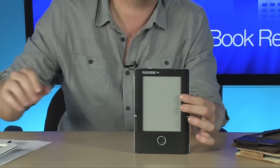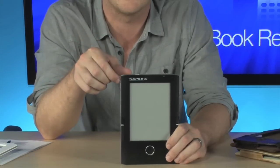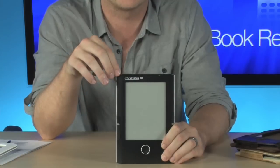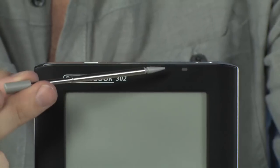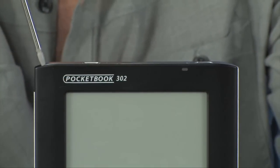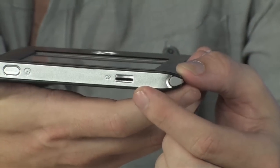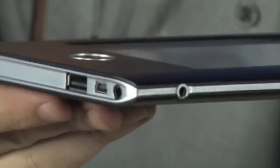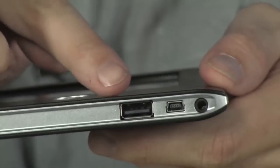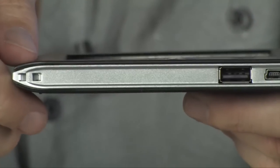Now, these are very easy to use, and let me go ahead and show you all the ports and everything included right here. It does have a built-in stylus right here, so you can use this in lieu of your fingers if you want to. Along the top of the device is where you'll find a microSD card slot so you can expand the memory. You also have a headphone port located on the right-hand side, and along the bottom you have a full-size USB port as well as a smaller USB port.